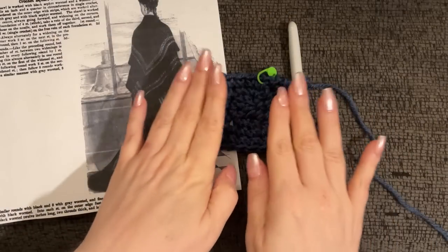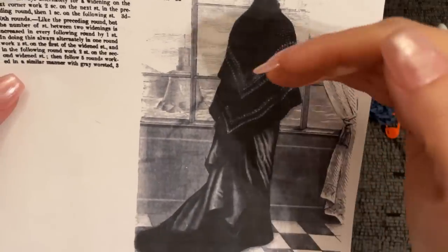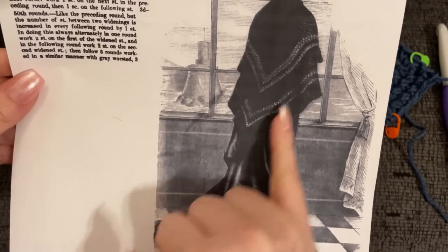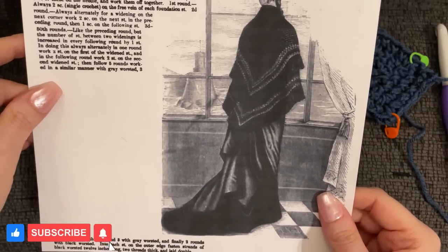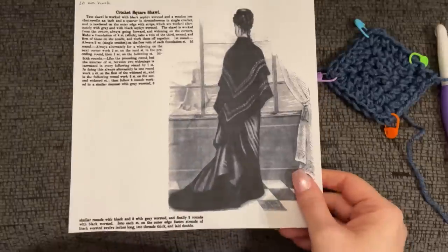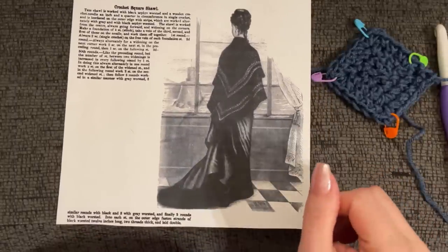I'm going to show you how to make this antique shawl. It is a square shawl that you fold — an offset fold — so you wear it doubled up to get this sort of double look. Essentially, we're going to make a small square blanket that will be folded into an offset triangle that is wearable.